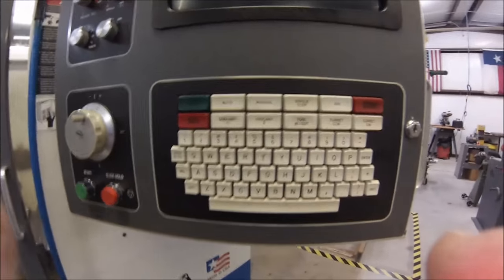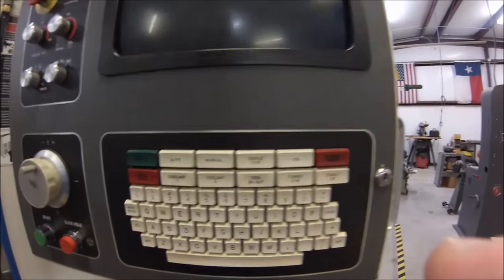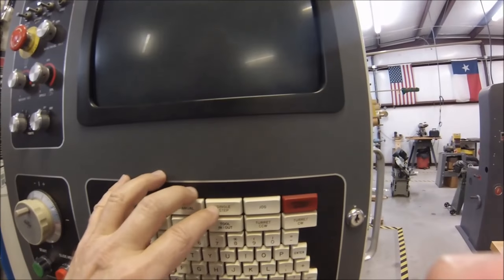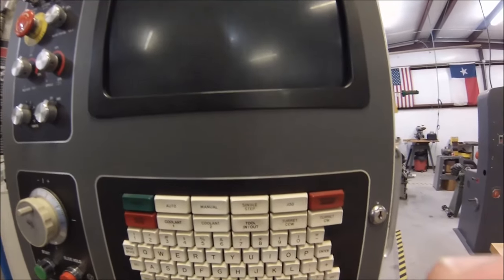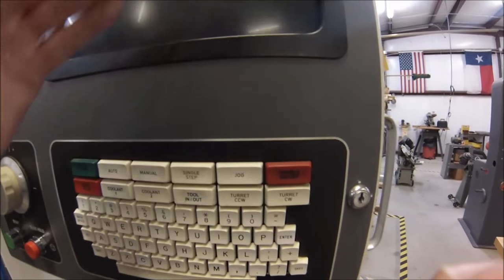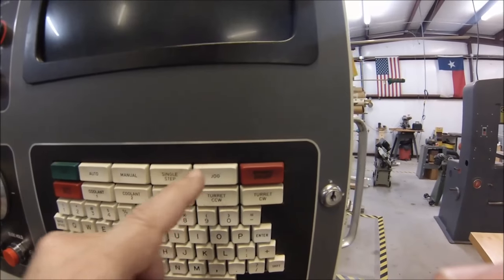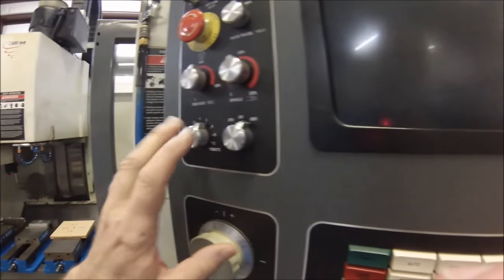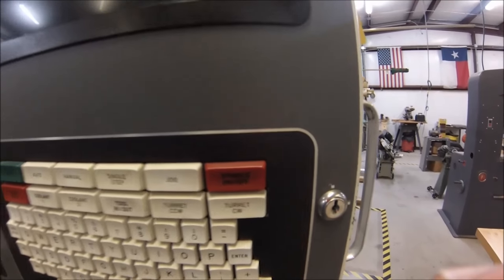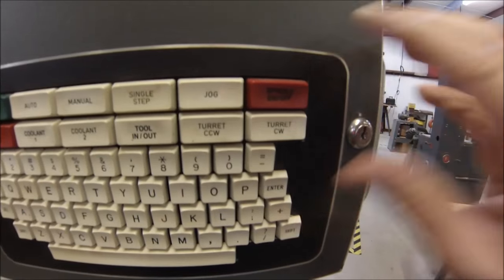The manual and spacebar buttons toggle you between full auto and manual while a program is running, or toggle between screens. Single step walks you through the program one line at a time — each time you hit it, it advances to the next line of code. The jog button puts you in manual jog mode and changes the console screen so you can select X, Y, or Z and make your move. Spindle off turns the spindle rotation off, but to turn it back on you must hold the shift key and hit the button.